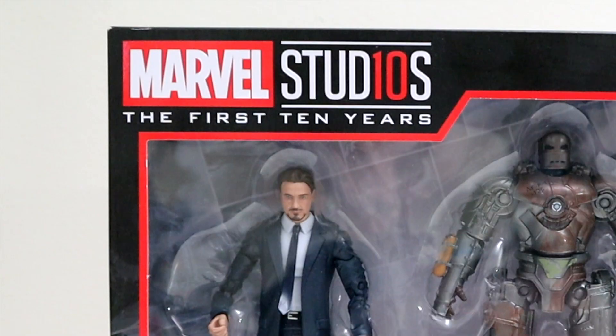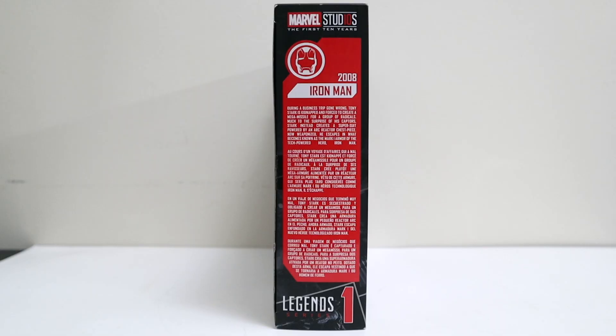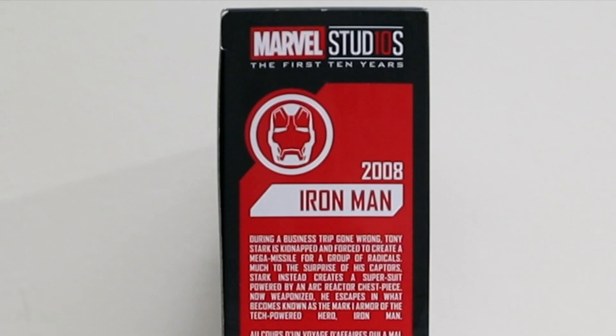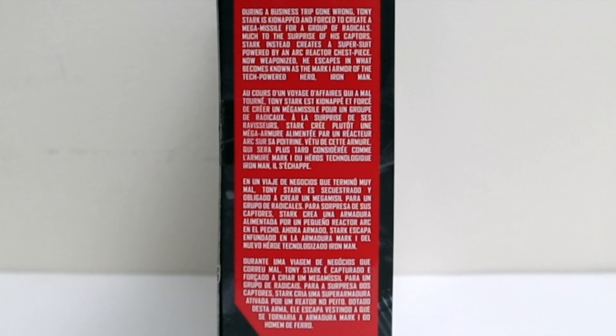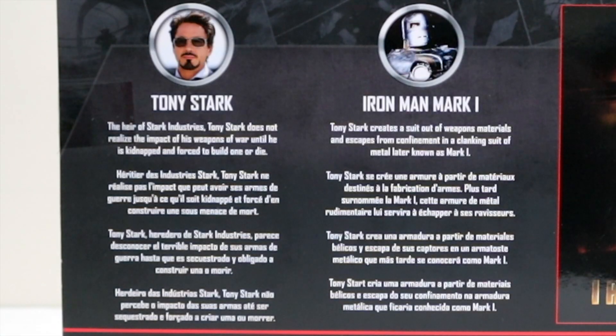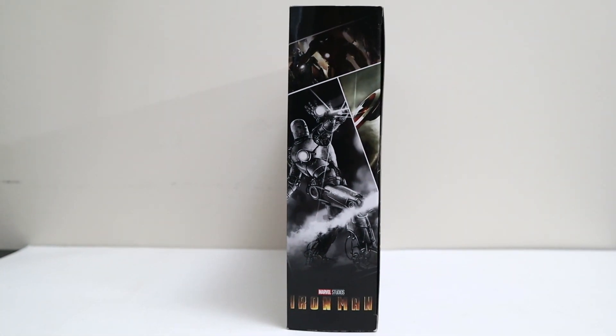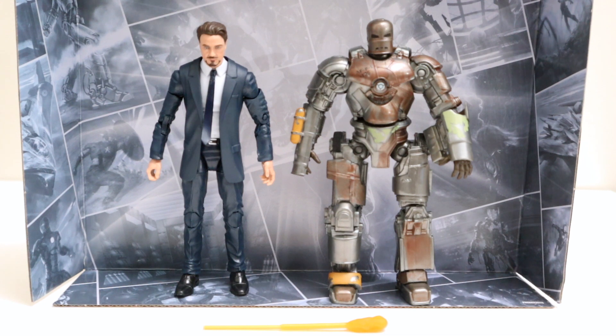We got Tony Stark and Iron Man Mark 1. Got the Marvel Studios First 10 Years logo right there — this is from the Iron Man movie, got a nice Iron Man helmet logo right in the middle. You get the Marvel Studios First 10 Years up top in black. Flip it to the side — this is number one, based on the Iron Man movie, the first one, 2008. You get a little bio of the movie right there. Flip it to the back — number one, you get the awesome Iron Man movie poster on the right.